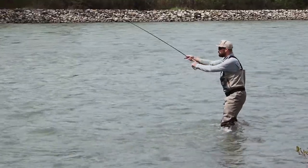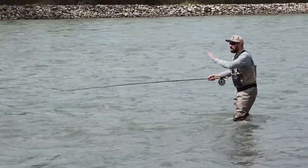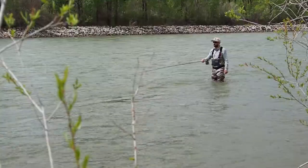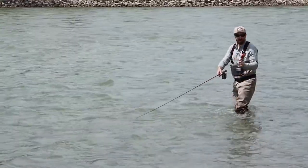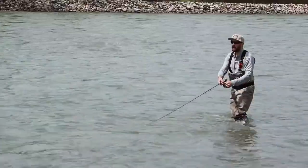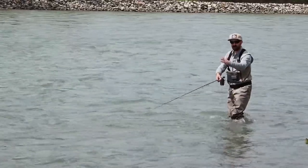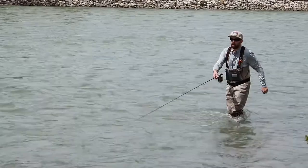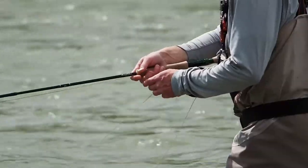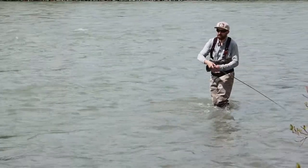I'm going to cast pretty perpendicular to the current and allow that fly and that sink tip to really dig in and sink. It's going to come tight and I'm going to allow it to just swing across that broad piece of water we've selected. While I have to wade away from the bank to be able to clear the line behind me and make my cast, I don't want to wade out so deeply that when the fly comes towards the bank it stalls before it gets all the way in. Once it gets in, I'm going to add some action to the fly by retrieving and giving it a little bit of that erratic motion that will trigger a strike.